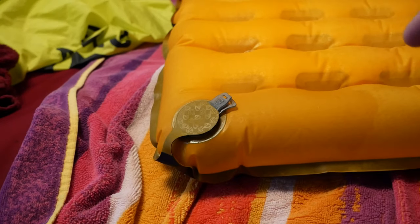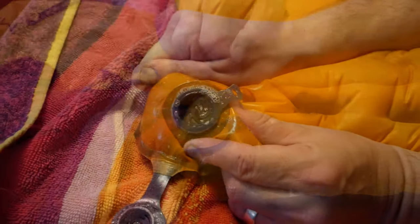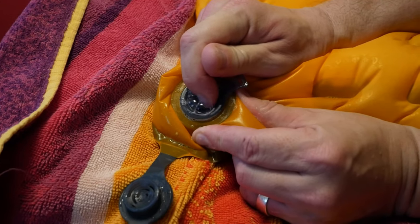One thing I would check right away is the valve. If it turns out that the leak is a mechanical failure, that may be very difficult to fix, but it will also keep you from having to spend a lot of time with a wet soapy sleep pad.